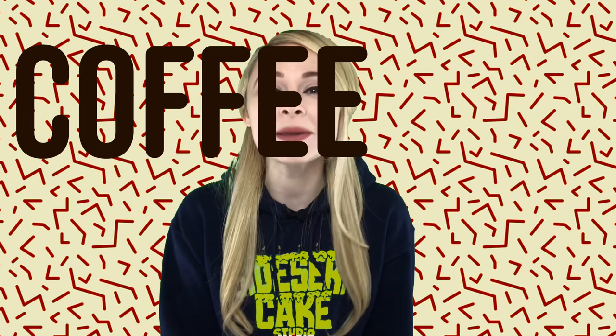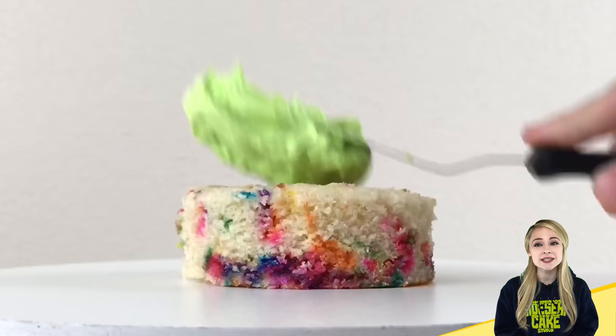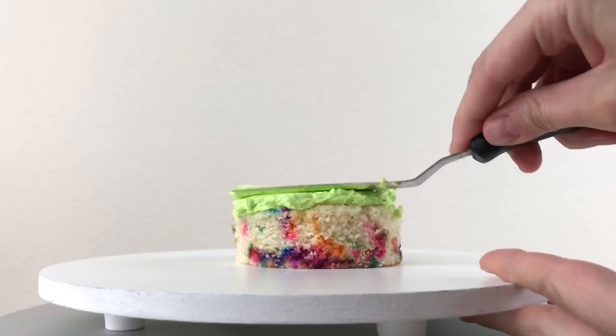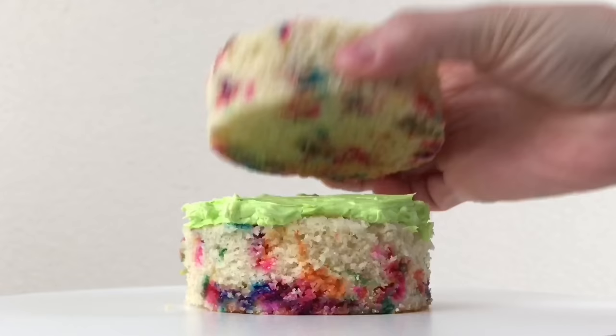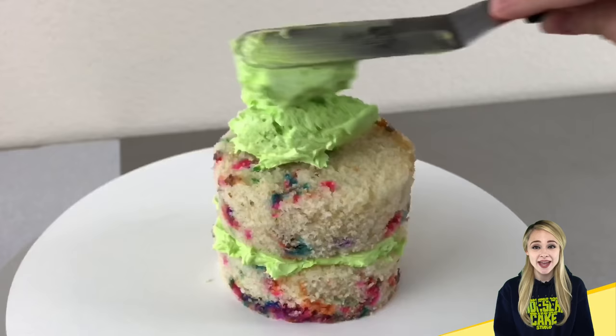Natalie Sidesurf here of Sidesurf Cake Studio and I'm gonna show you how I made a coffee mug cake. Here I have some confetti cake cut into circles with a three inch round cutter and I'm stacking them between layers of green buttercream.